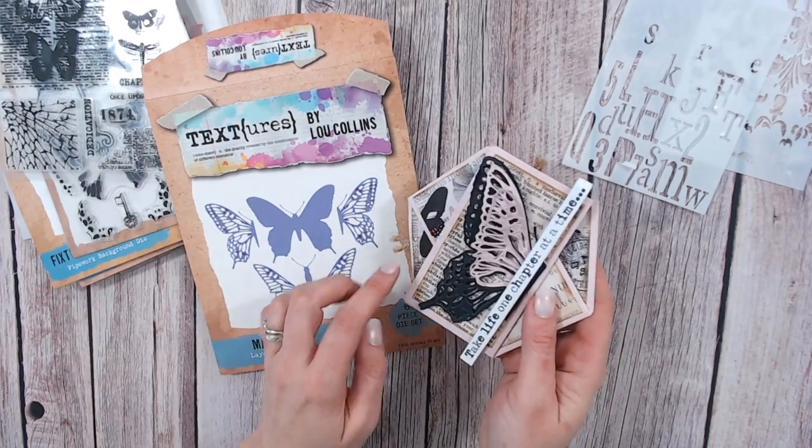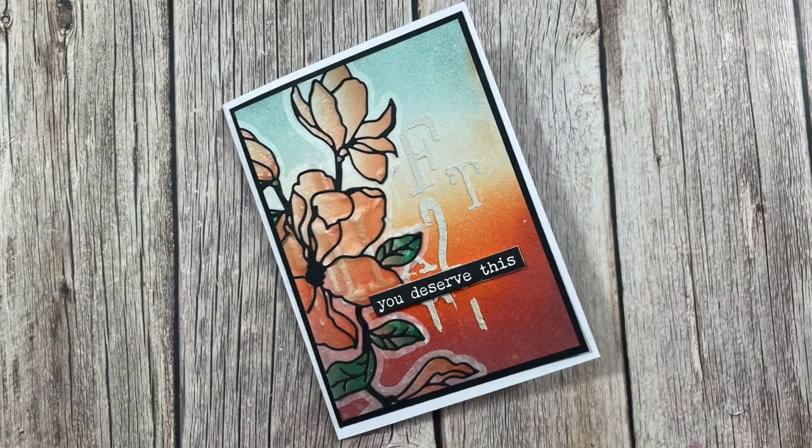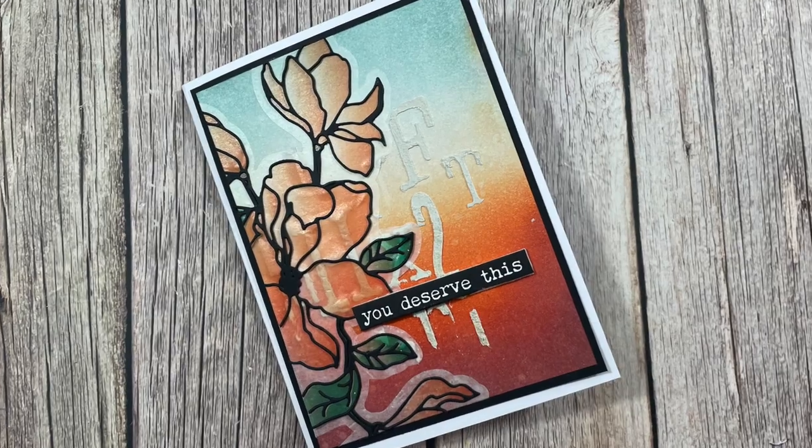The products in the Textures ranges cover everything from die cutting to stamping, from your gel plate printing through to your stenciling, and we even have beautiful washi tapes and washi sheets too.